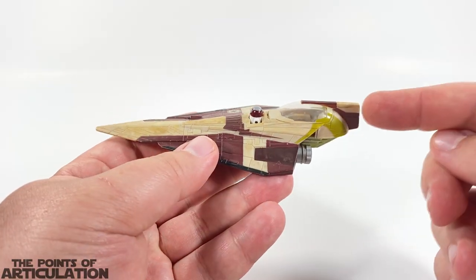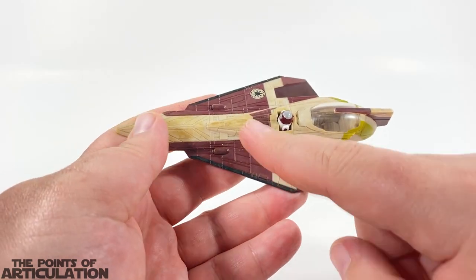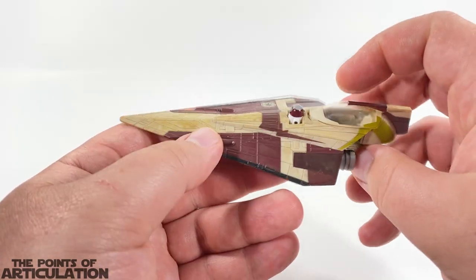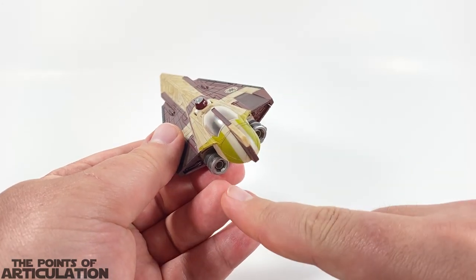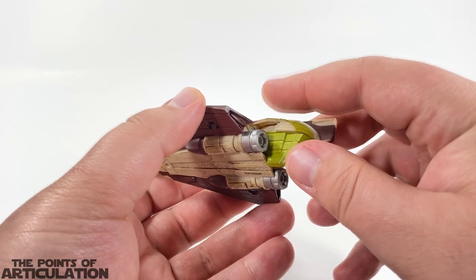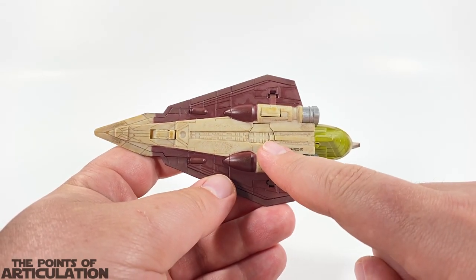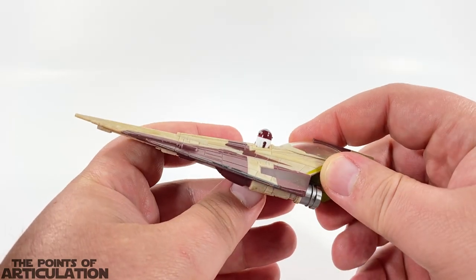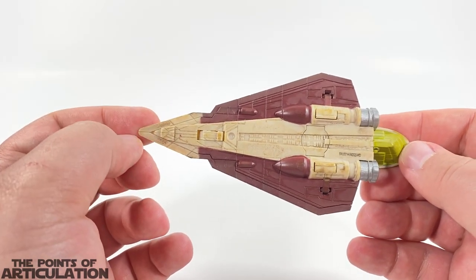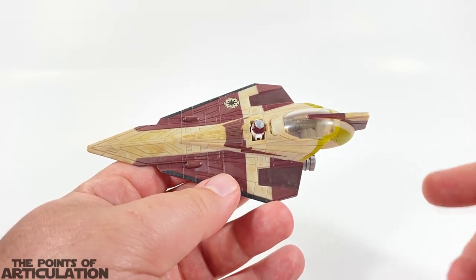For the starfighter, we have our shield projector, cockpit, astromech, laser cannons — and we also have ventral laser cannons as well, which is pretty cool. In the back we have our engines looking sharp. This section here is for cargo, usually spare parts and components. We have some landing gear, a mechanism that makes the R2 unit pop out, and right in the front we have our communications and sensors. All in all a nice looking piece.